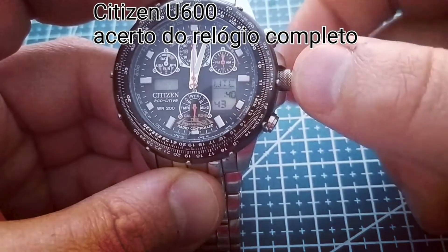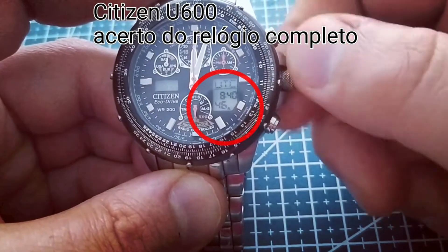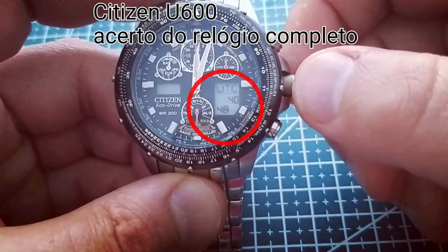Press the upper right button one time and now you can turn the crown to set the hour of your local time.